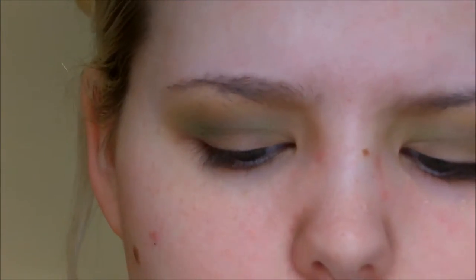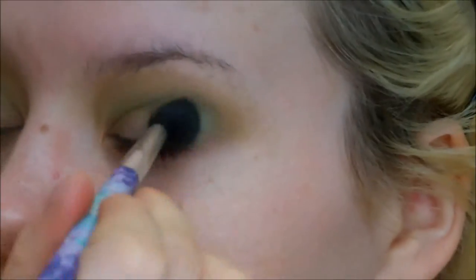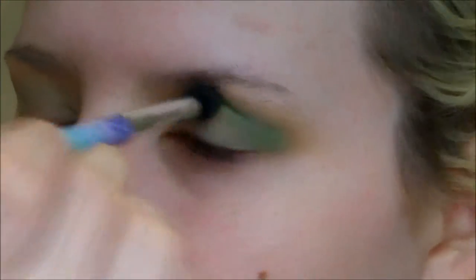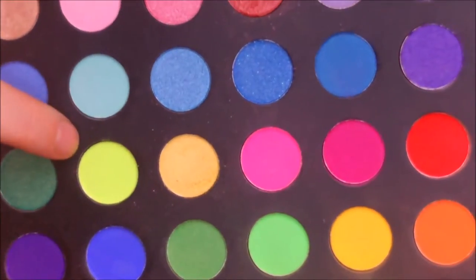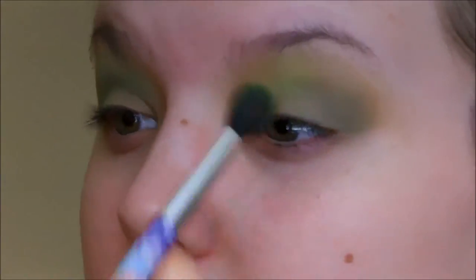Now I'm going to take the next green shade over which does have a little bit of a shimmer to it, but you can't really see it once it's on the eye. I'm going to take that on the same fluffy brush and pat it strictly into the crease — not a windshield wiping motion — keeping it more on the outer corner. Then I'm going in with this neon yellow shade with a fluffy brush and windshield wiping that into the inner corner of the eye and patting it in too so that it really brightens up the eye.